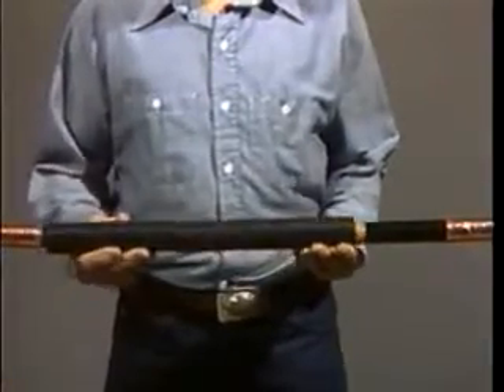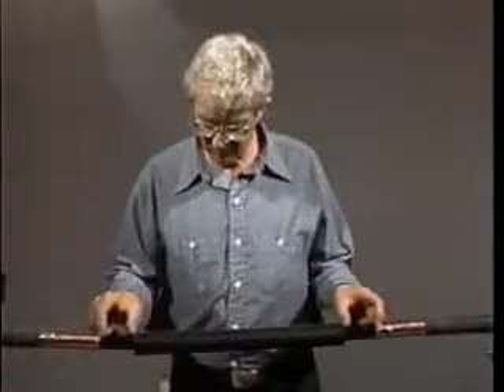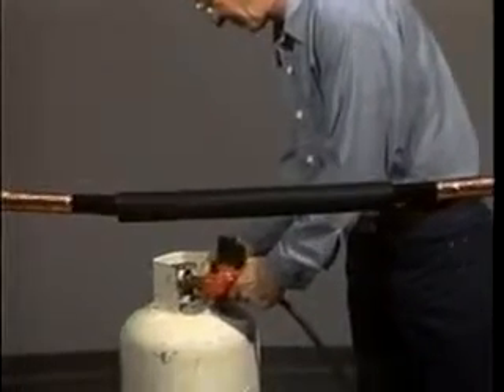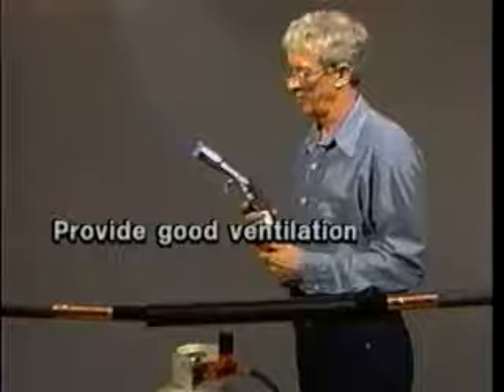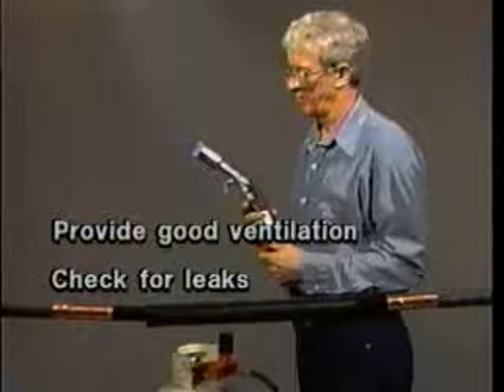For your own safety, please pay attention to the following precautions before beginning the installation. Failure to follow these warnings could result in injuries caused by fire, explosion, or electrical hazard. First, make sure the area you are working in has good ventilation. Check all torch connections for leaks before lighting.